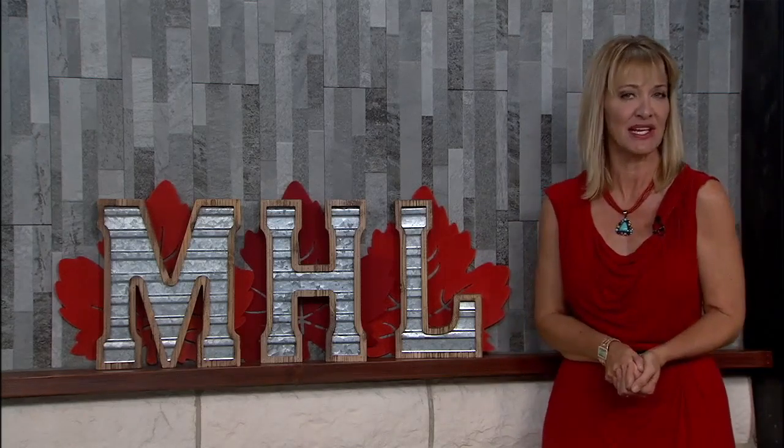Denver 7's Chief Meteorologist Mike Nelson and Chef Dan Marshall with Specialty Appliance are cooking up a spinach dip perfect for any occasion. Welcome to another edition of Cooking with Mike. We're here in the Specialty Appliance showroom in Louisville, Colorado in the Décor kitchen with Chef Dan.